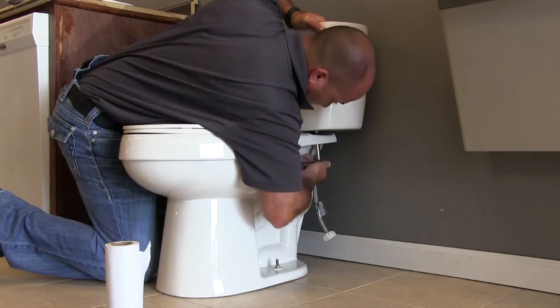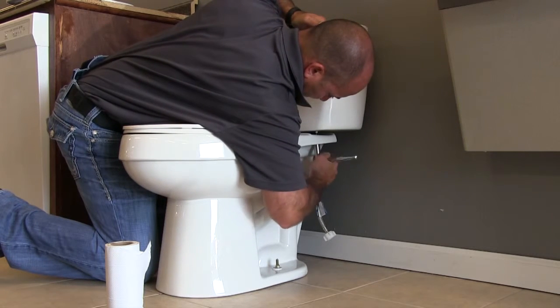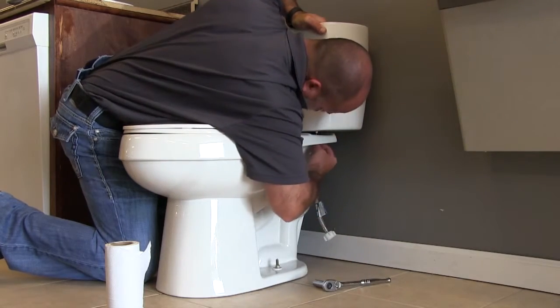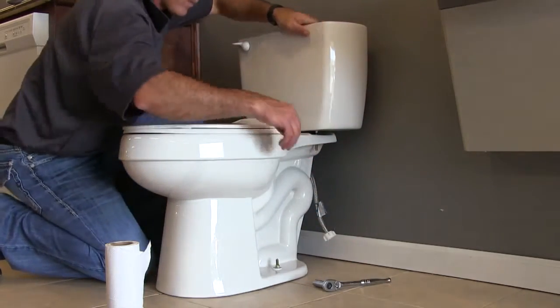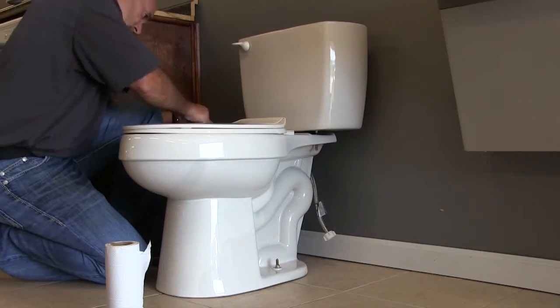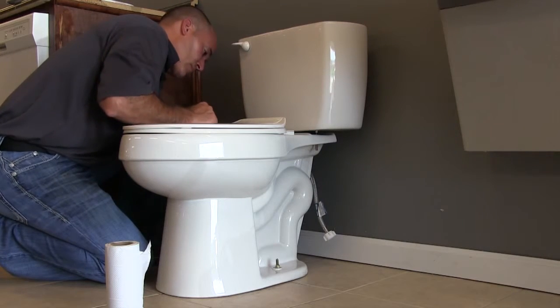We've mentioned the flange already. The center of the flange from the rough portion — from the face stud of the wall — is 13 inches to the center of the flange. Therefore you have the proper distance from the back of the tank to your finished wall, with about an inch or inch and a half gap between the two.